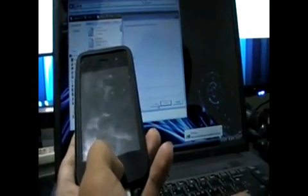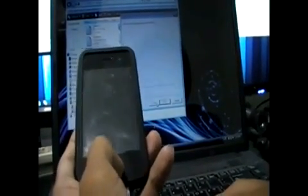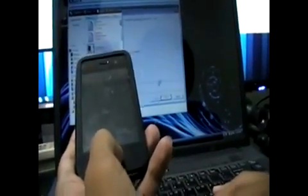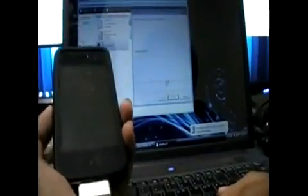I think I might have done this wrong — I think I'm supposed to turn the phone off first. There you go, it's doing fine. It's going to reboot the phone now. So it's all really simple, it's just using redsn0w.